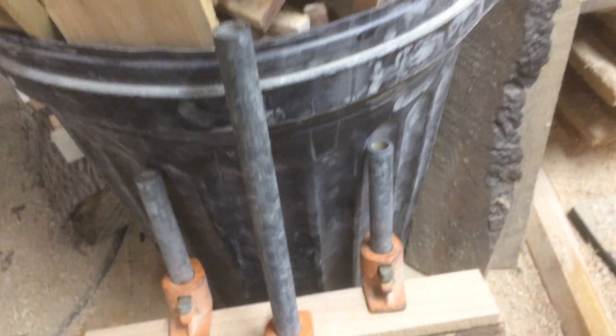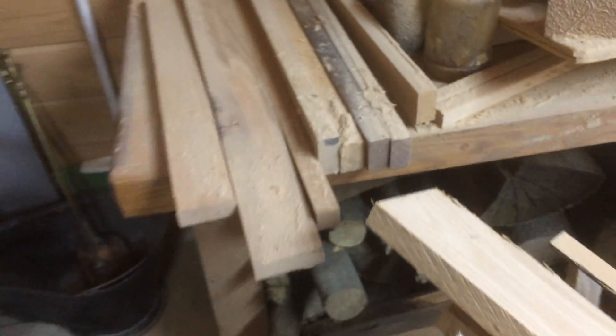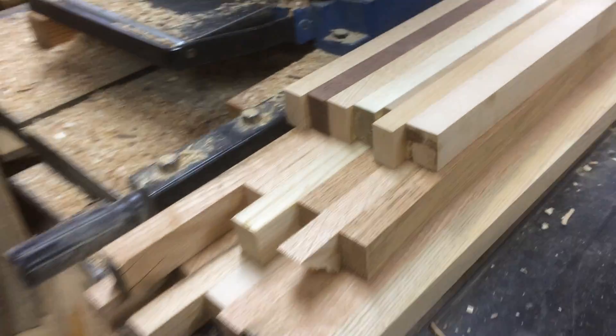So I talked about gluing up some blocks. Sometimes what I do is I'll leave wood out and then start gluing it up like this. Here are some pieces I've set aside — they're nice pieces that weren't wide enough for what I was doing, so I glued them up. Here's another set.